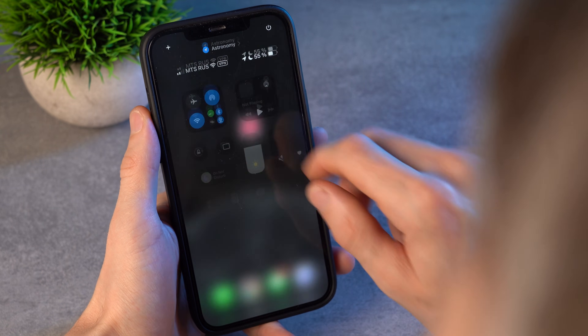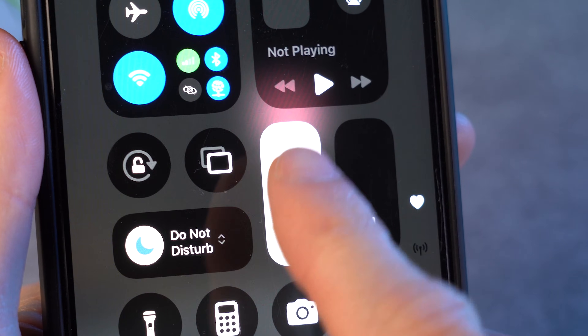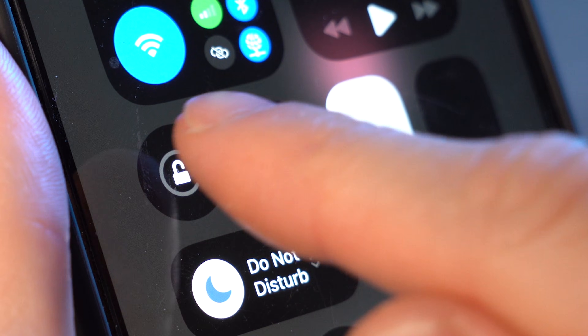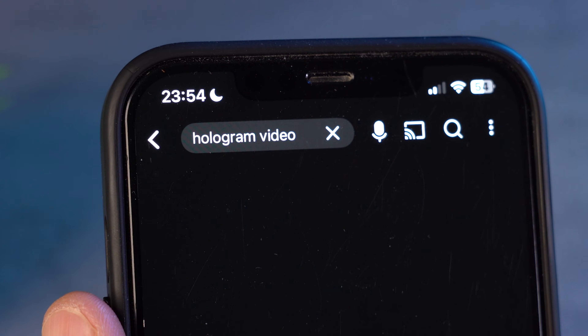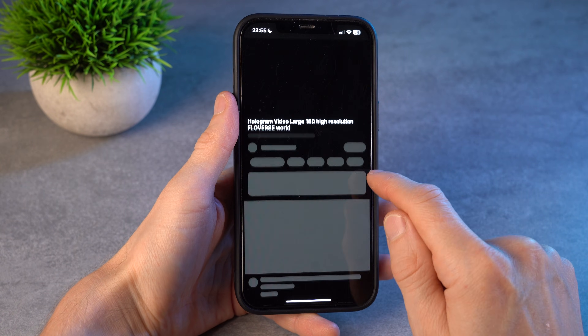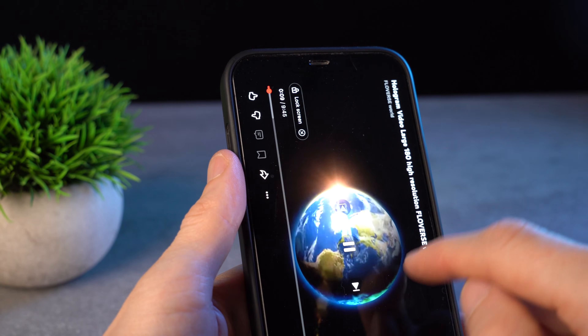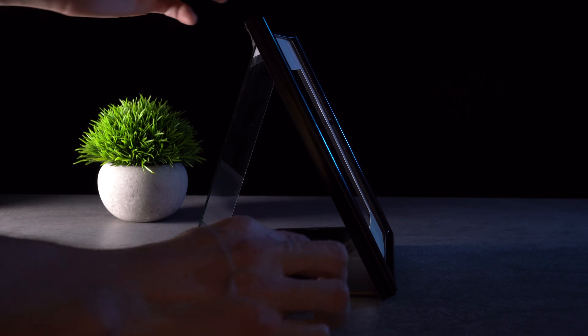Now take the phone and make a few important settings. First, set the screen brightness to maximum. Second, lock the auto rotate function. Open YouTube and type hologram video or similar. Choose any video with animation on a black background. Make it full screen and flip it upside down. Put the phone into the frame like this.